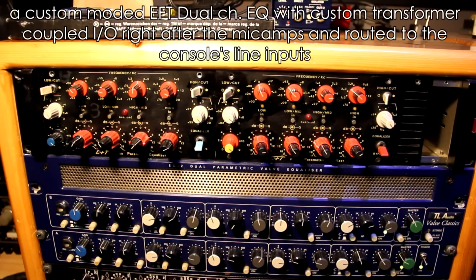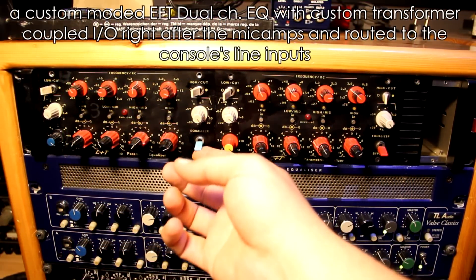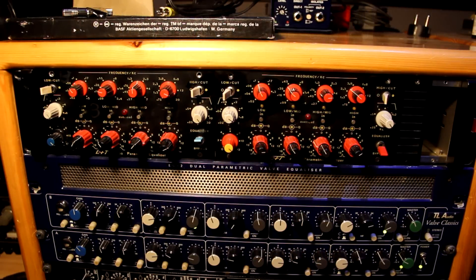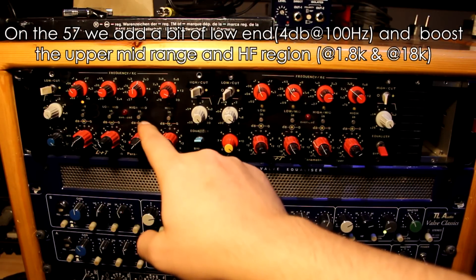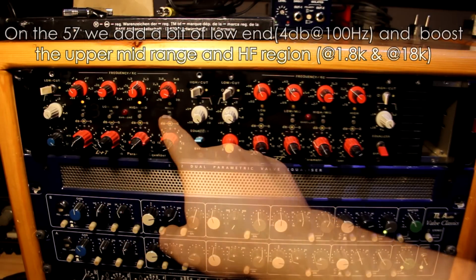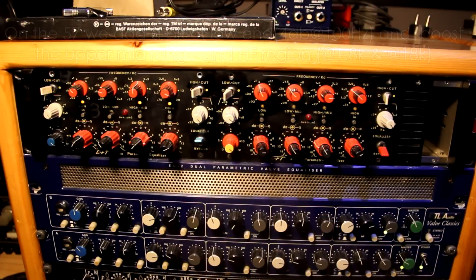We're going to use an EFT custom modded EQ with a nice sound from the transformers for both tracks. Let's start with the SM57. Now let's move on to the TLM 170.